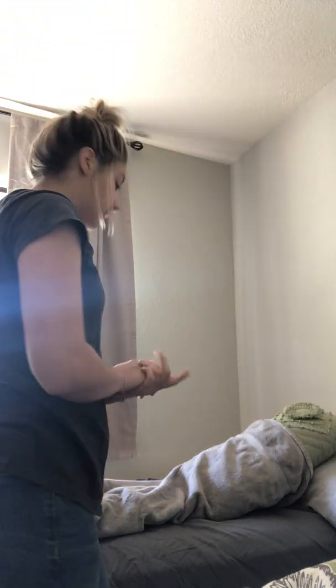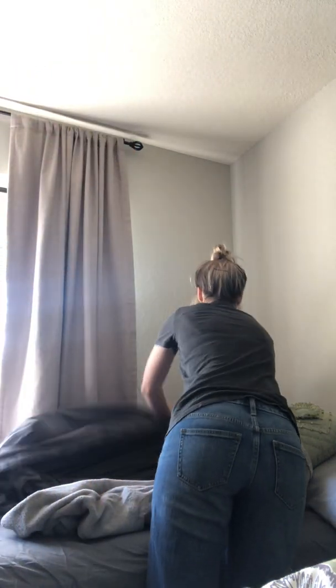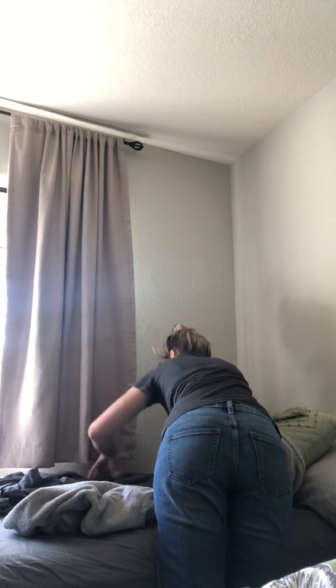Now that my dirty linens are off and disposed of, I'd practice proper hand hygiene. Then I'd proceed from the head of the bed and do the same on this side — tuck in my corners, and depending on the type of sheets, do a mitered corner.